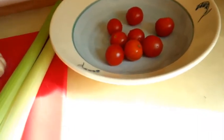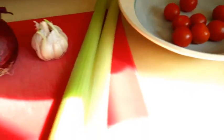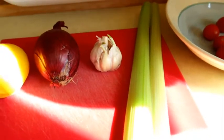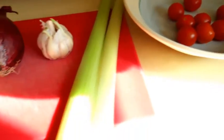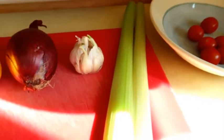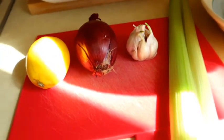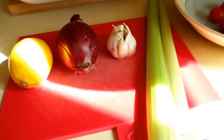So here are the base ingredients that you'll need for this gravy. You'll need an onion, some garlic, two stalks of celery and some tomatoes. I'm using baby tomatoes here because it's what we had, but you can use a whole tomato sliced if that's what you've got.